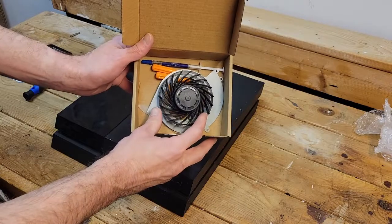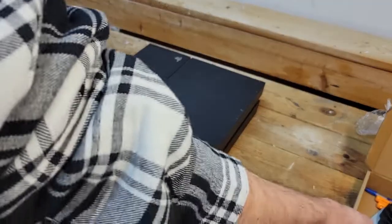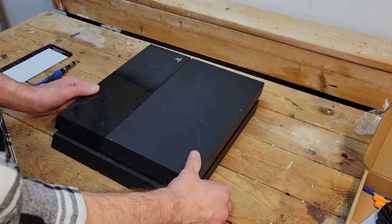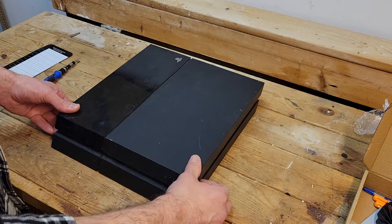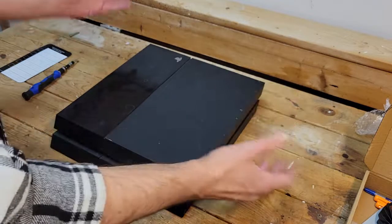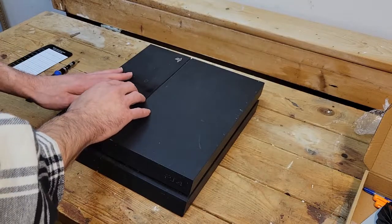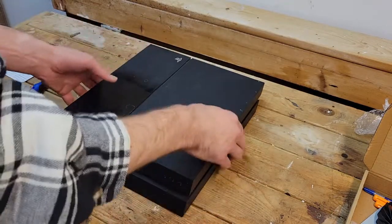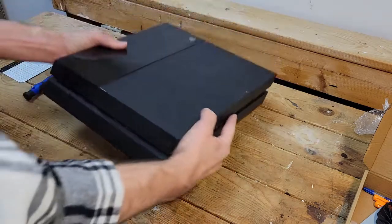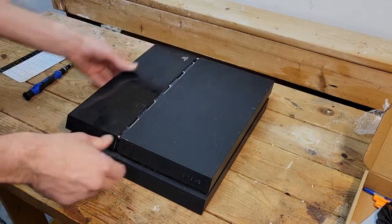So I bought a replacement fan. This came with the tools and some thermal paste, so if you're going to be doing this yourself you're going to need tools, thermal paste, and some security bits — I don't know which ones, T8 or T10. You start with the shiny part; this is an original PlayStation 4, the 1001A. Just pull it off.